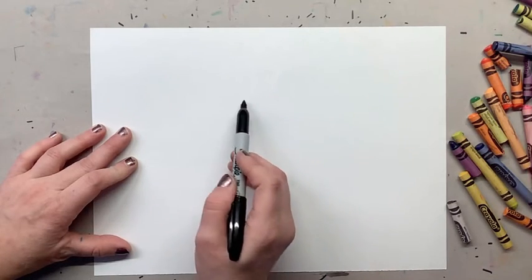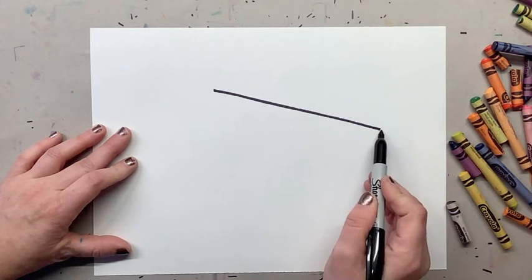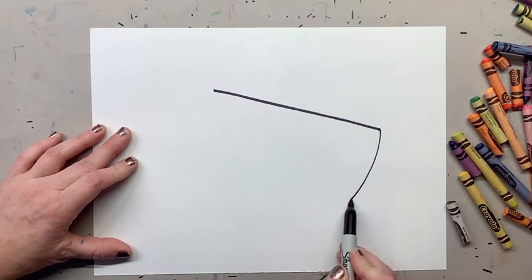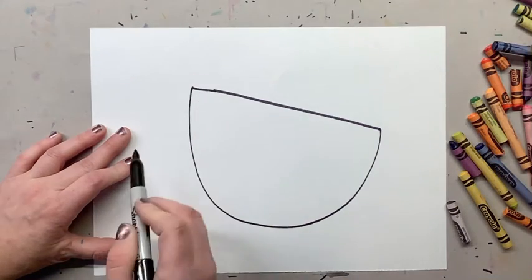The first thing we're gonna do is start with a diagonal. Once we draw a diagonal, we're gonna make a big U-shape to come all the way back up to the diagonal. And if you didn't finish it, just kind of squeeze it in.